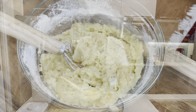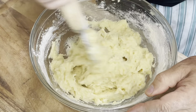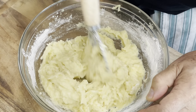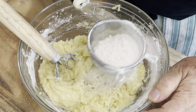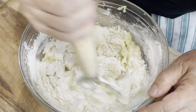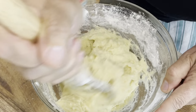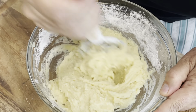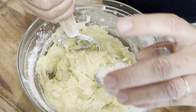Okay, I think the potatoes are ready. Now we're going to cool this down a little bit, otherwise it's difficult to work with. I think I have enough potato — so let's move on.